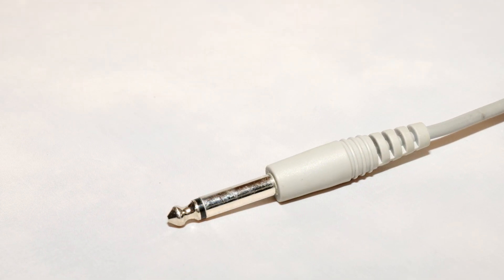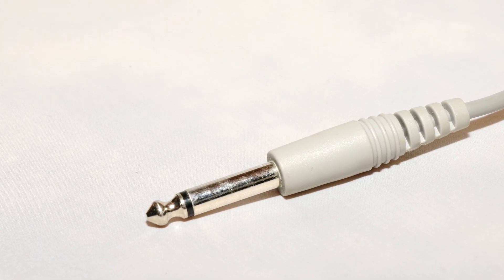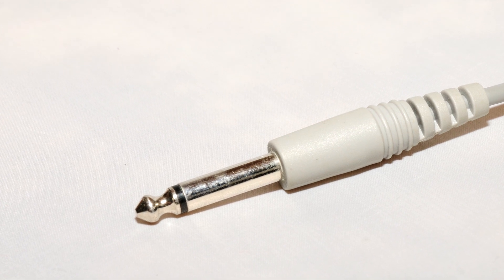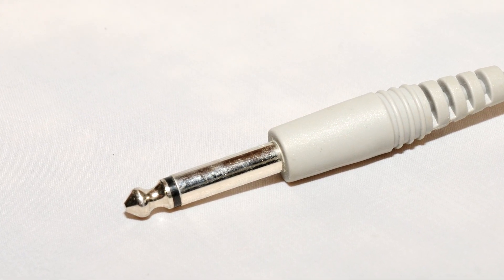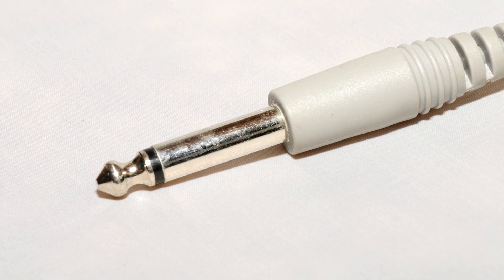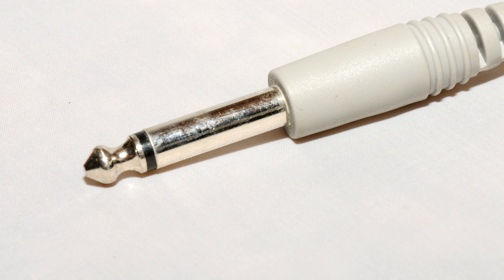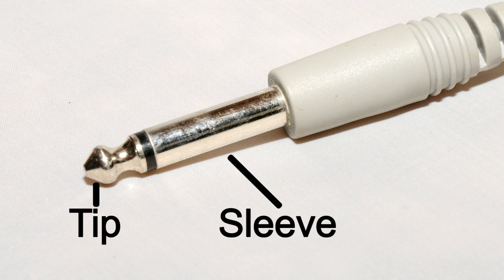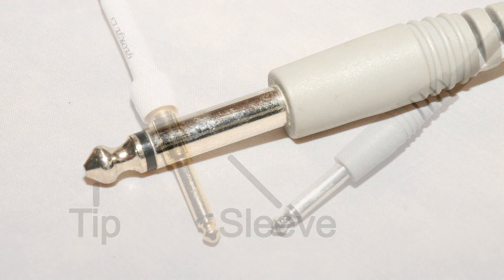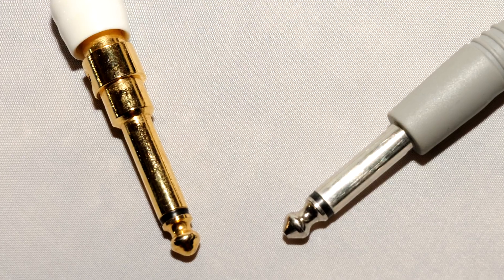The quarter-inch TS connector is also very common in professional-level audio. Sometimes people call it a phone plug because it was originally implemented for telephone switchboard operators to patch calls back in the 1930s–50s. It features a tip and a sleeve connector — that's what TS means. You may also come across what's called instrument cable, which is the same as quarter-inch TS cable.